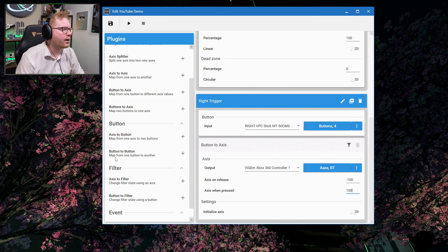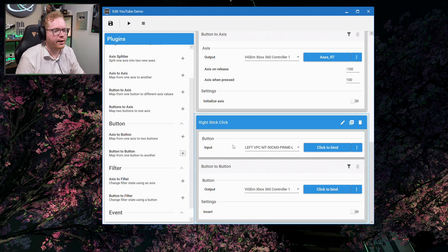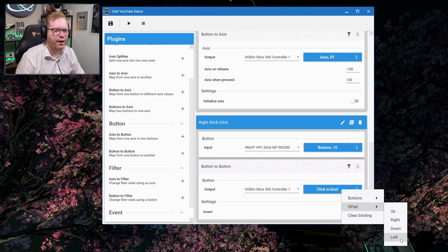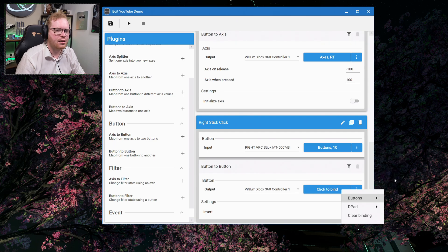Buttons are pretty straightforward — just go to button to button. For example, for right stick click, I'll select button 10 on my joystick and map it to the right stick button on the Xbox controller. You can see all available bindings: A, B, X, Y, left and right shoulder buttons, left and right stick clicks, back and start buttons, and the D-pad. In this case I'll map it to right stick click.